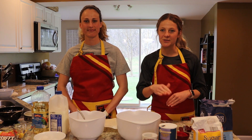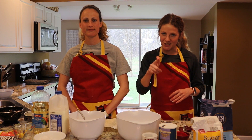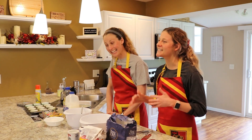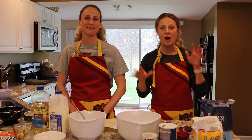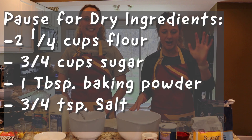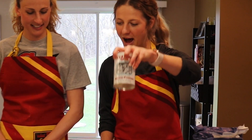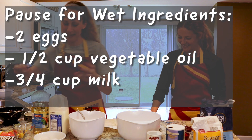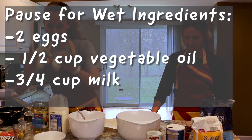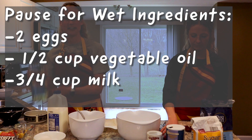I'm just going to recap the ingredients. We will run through the directions — it's always important to read through those directions first before you get started so you have an idea of what you need to do to make basic muffins. For our dry team, which I'll be handling, we've got flour, sugar, salt, and our leavening agent today is baking powder. Mrs. Vermilia is going to share the wet team: two eggs, milk, and vegetable oil.